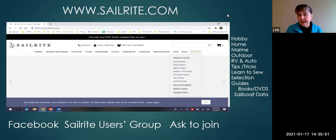Sailrite has a lot of how-to videos for making biminis, covers, cushions, and a wide variety of projects. There's also a Facebook Sailrite Users Group you can ask to join, where people post projects and challenges. Other sailors who sew are also a great resource. When Rich and I were in Anacortes, I had made the mainsail cover and hadn't yet put the slits in for the lazy jacks — another liveaboard came over and walked me through exactly where they needed to go.